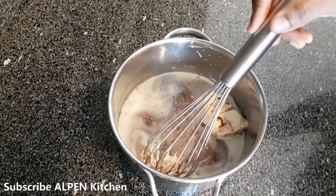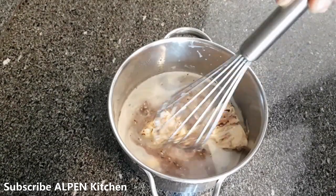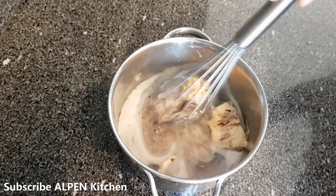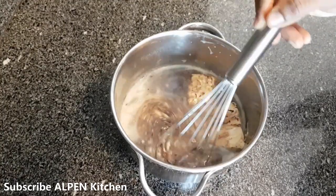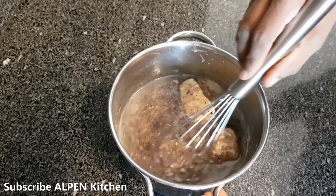This is optional, but you can add something around 40g. You can use condensed milk — the taste is good — but I will not use condensed milk.